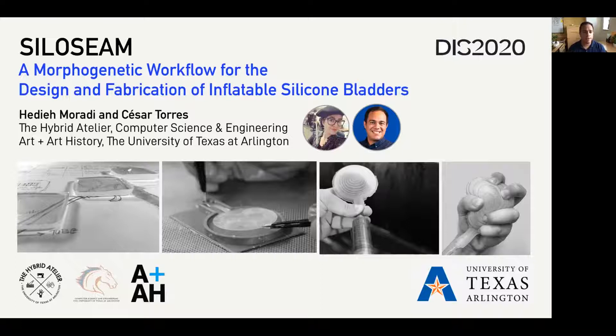Hello, everyone. My name is Cesar Torres. Today, I will be presenting our work called Silocene. This is a workflow for creating inflatable silicone bladders. This is work that was done at the University of Texas at Arlington, and today I'll be presenting on behalf of my co-author, Javier Morady.